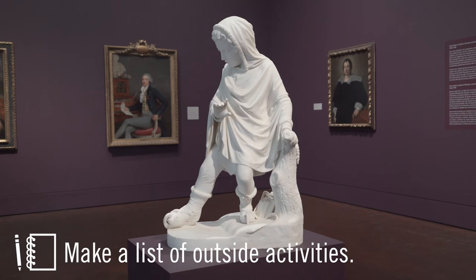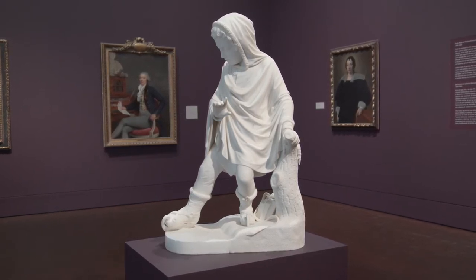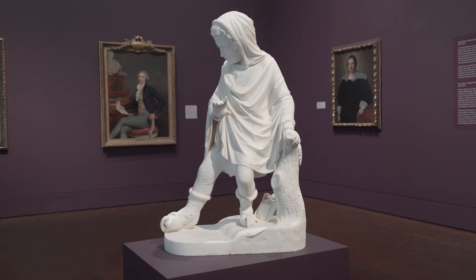Maybe looking at the Truant has given you ideas about outside activities you can safely do — probably not ice skating here in Texas.